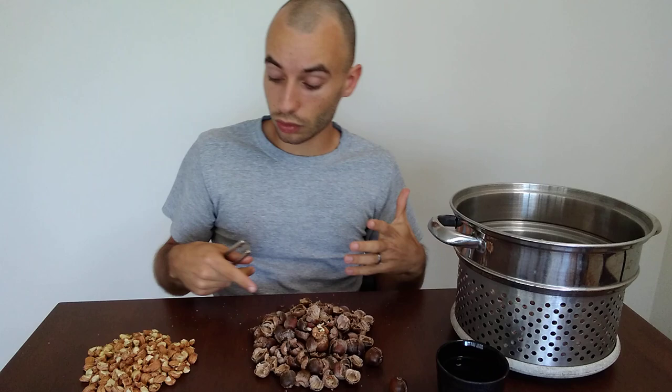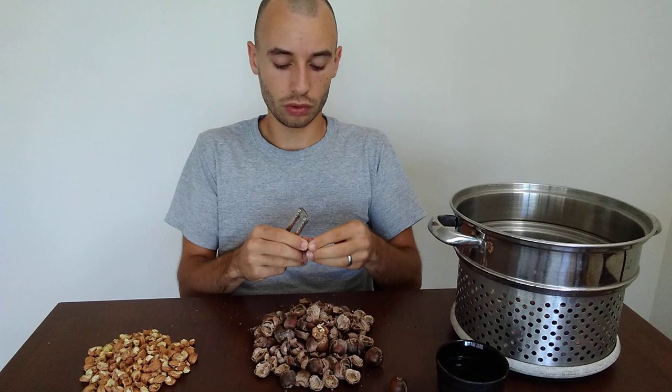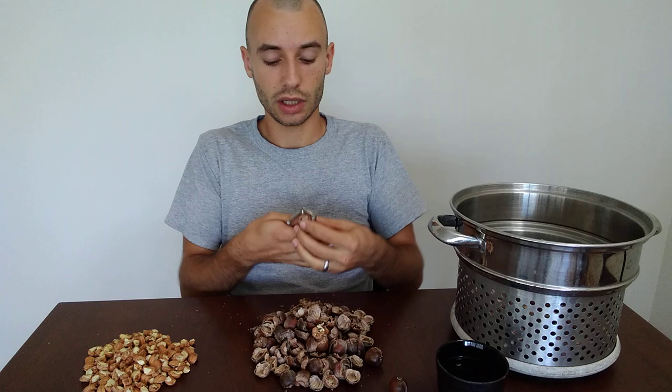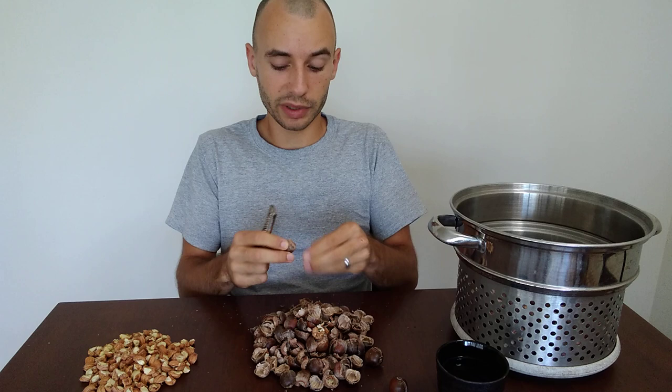I view acorns as an ideal ingredient to add to other dishes for nutritional value. You can add them to rice and lentils to add meatiness, or add them to stir fries. They don't really change the flavor of the meal, but they do add more sustenance. It's a great additive that doesn't alter the dish's flavor much.